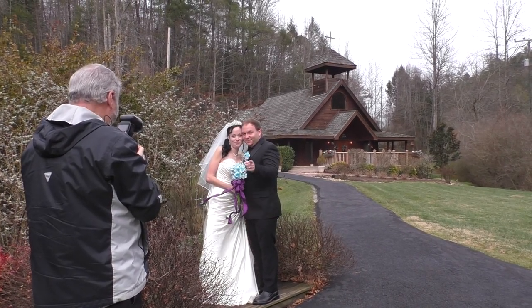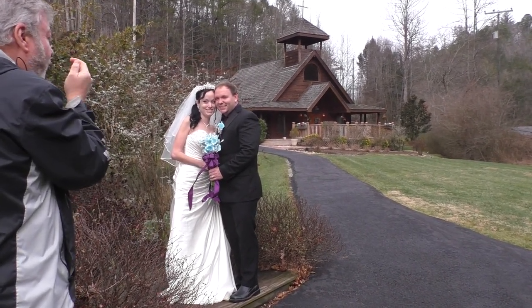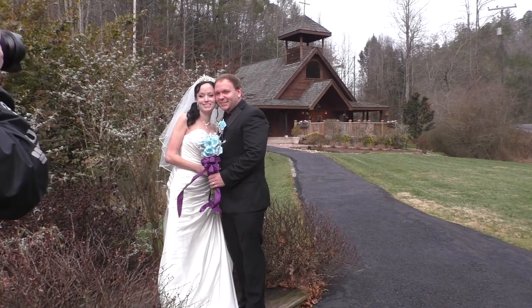Video's rolling, video's rolling. Hand underneath the flowers CJ, again. Good smiles. Chin to your right a little bit more. Good, good, good. Ashley, good.